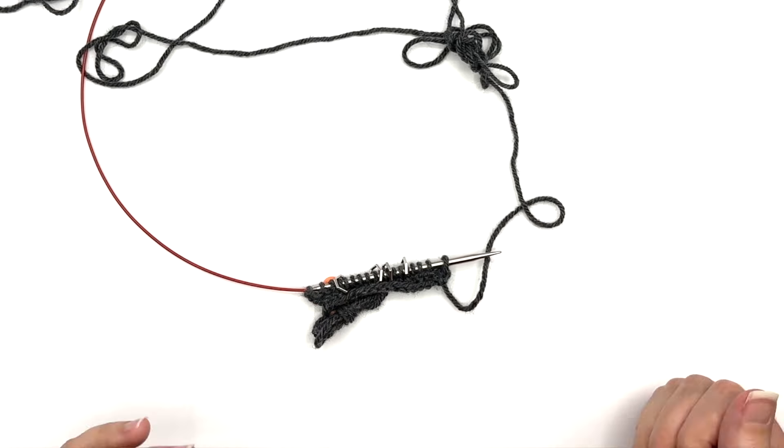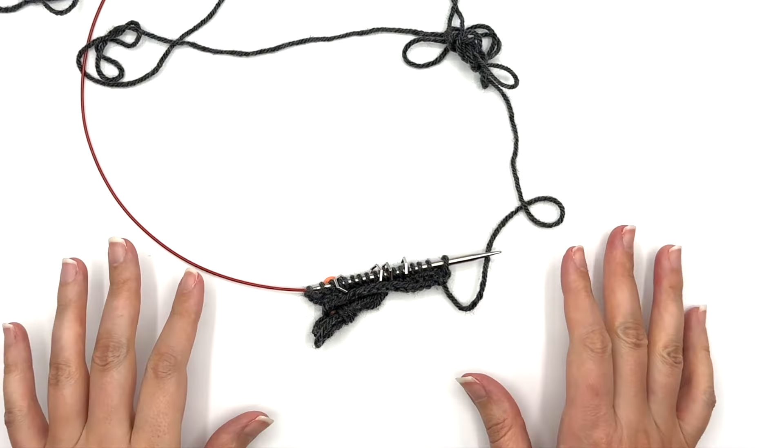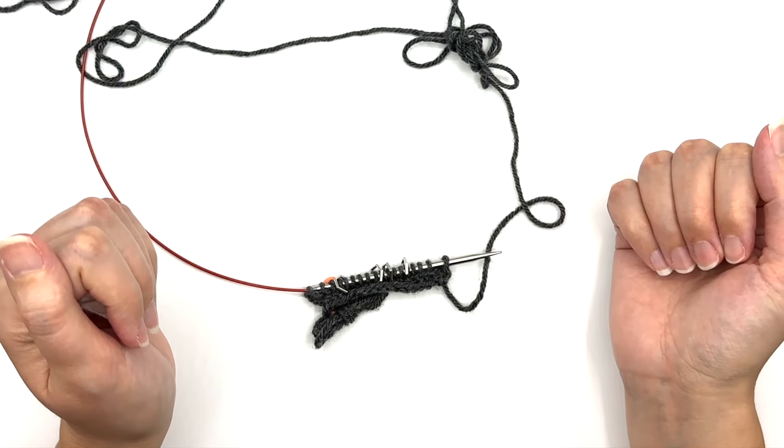You can find this pattern and all of my designs on Ravelry and PaperDaisyCreations.com. And as always, I wish you very happy knitting.